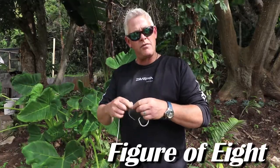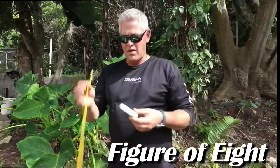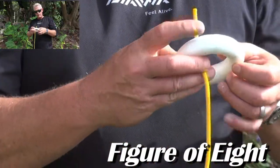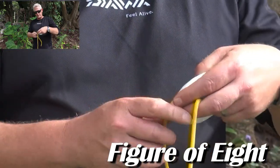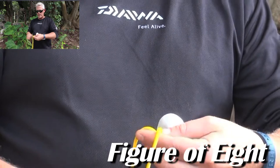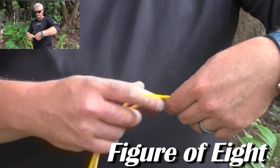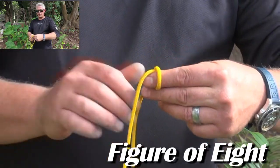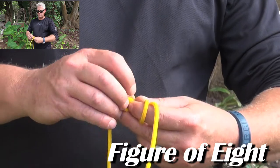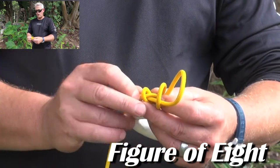I'm going to do exactly the same for you guys using a thicker rope so you can see it clearly. Here's the ring of your hook or your swivel — you'll stick your line straight through. Then you'll make the two loops going back towards the hook; I use my index finger and make one, two loops like that.